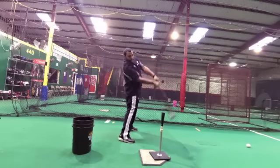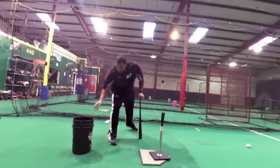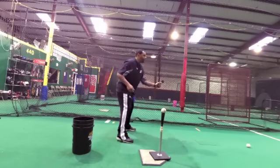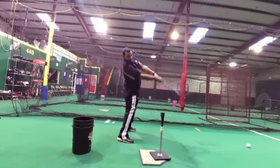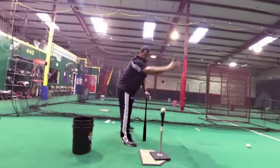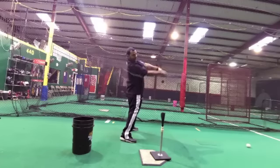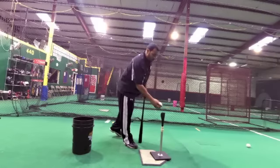Back, tap. Notice where my shoulders still are — they're still here. You're going to get a lot of kids that are going to want to pull off this ball just because we're open, and the energy is going to want to continue to wrap up, so we don't want that. Now I'm going to try and hit this inner half and work opposite field. Back, tap. Stayed on it, stayed through it. Ball went exactly where I wanted it to.